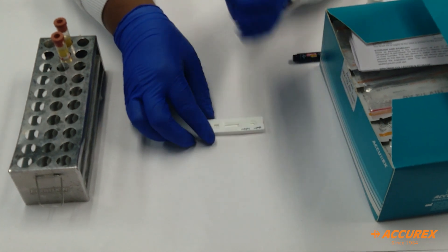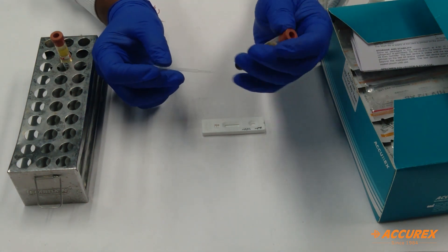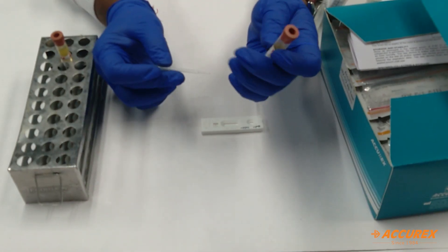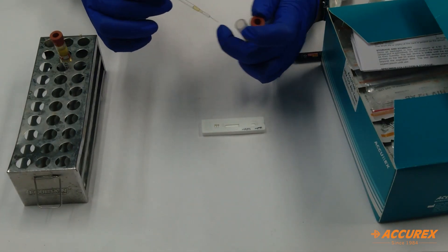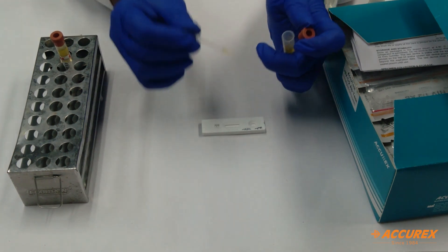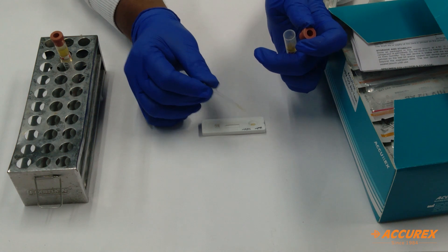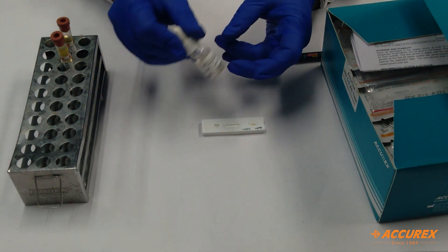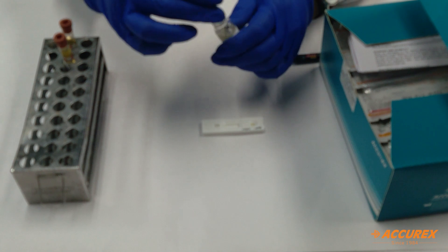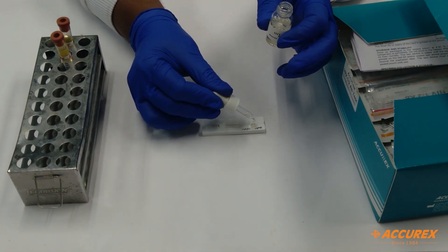For the testing, we will require the serum sample. I have already collected the serum sample in a plain tube. We will take one drop of serum, or 10 microliters, and add it to the sample well. Then we will add two drops of buffer.